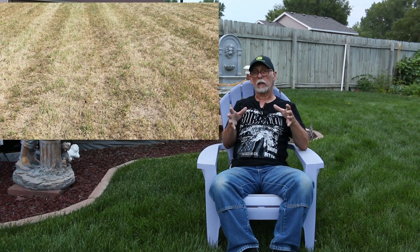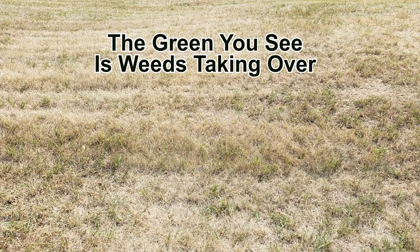It might even be crunchy. That is going into dormancy or maybe already is dormant. A lawn that's dead is probably going to look even more overall gray, or really, really brown — almost white, burnt looking — almost the same as dormancy.